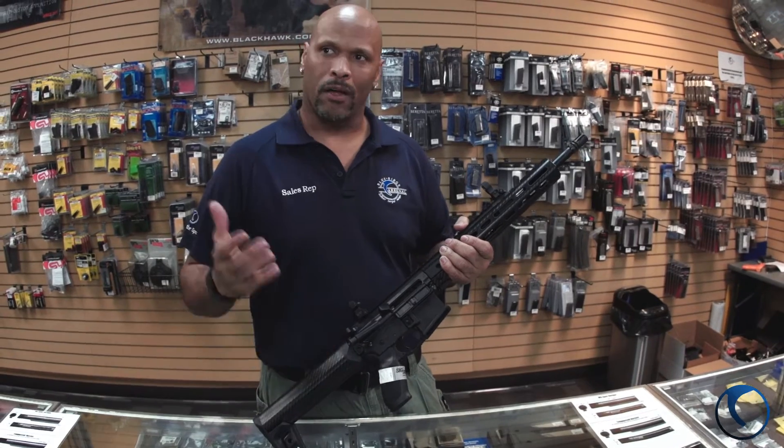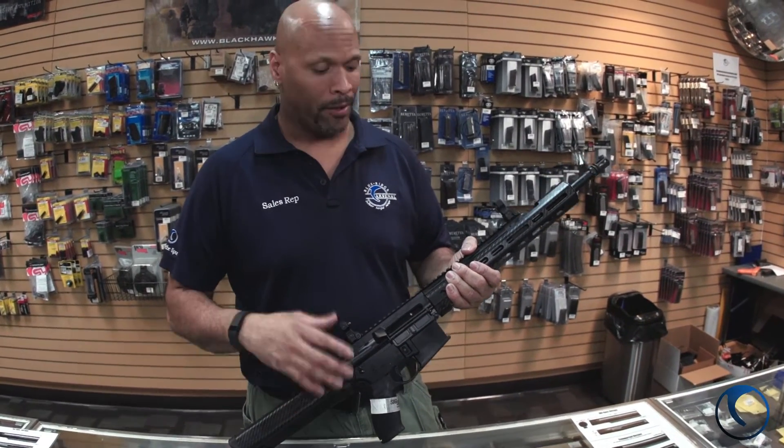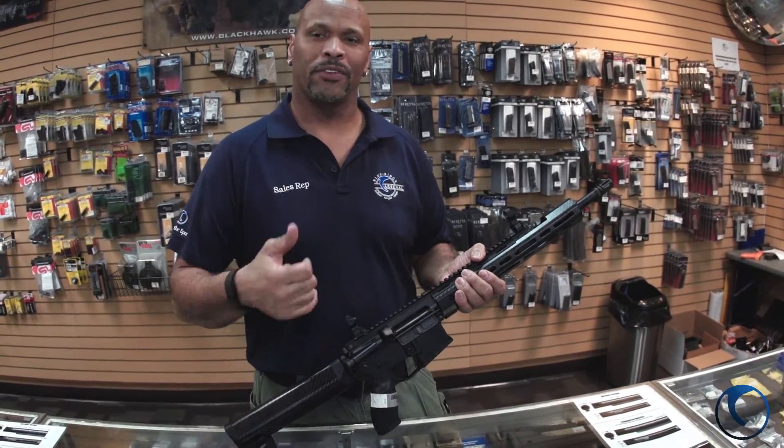I've got them in stock, so call one of the guys up, come by and see us, call us up — we'll take good care of you. And remember, here at Blue Ridge Rostone we're all about fun, safety, and training. So shoot smart, shoot safe, and enjoy.